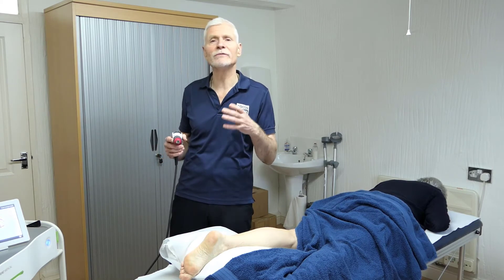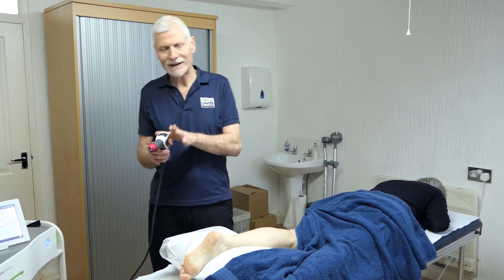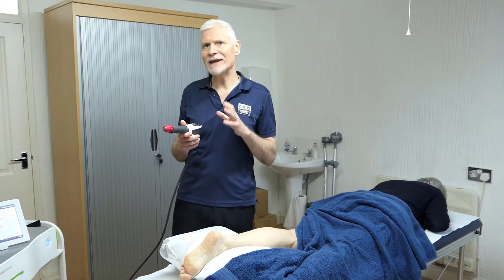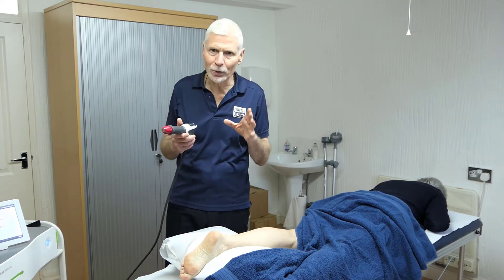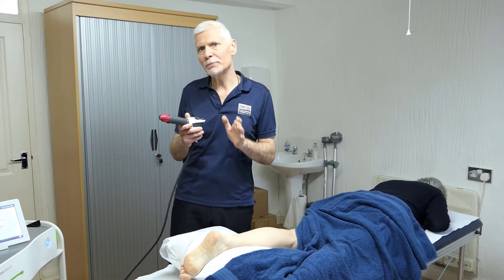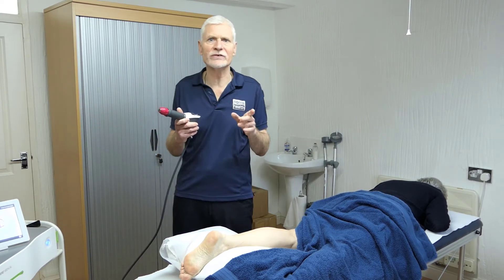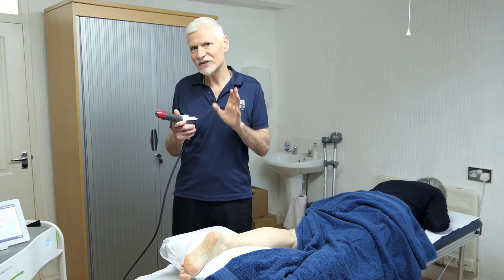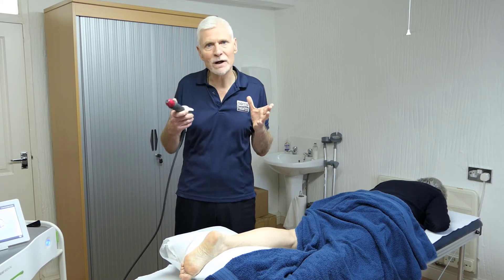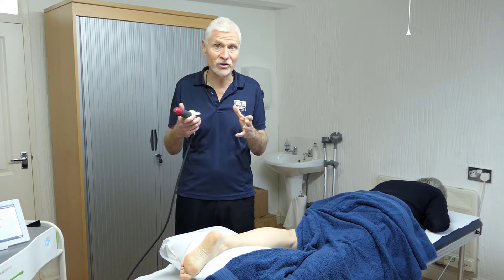We use a coupling medium to avoid any friction onto the skin. We have two variables we can set in terms of healing, and then a third we will also use. The first is the pressure, measured in bar — it goes from about 0.5 up to 3 or 4 bar, with 1 bar being 1 atmospheric pressure. Then we have the number of pulses per second, called the frequency in hertz, varying from about 6 or 8 hertz up to about 20 hertz. Then we have the total cycle time in number of pulses, typically perhaps 600 or 700 up to 2,000 pulses in total, which gives you the total amount of energy going into the body.